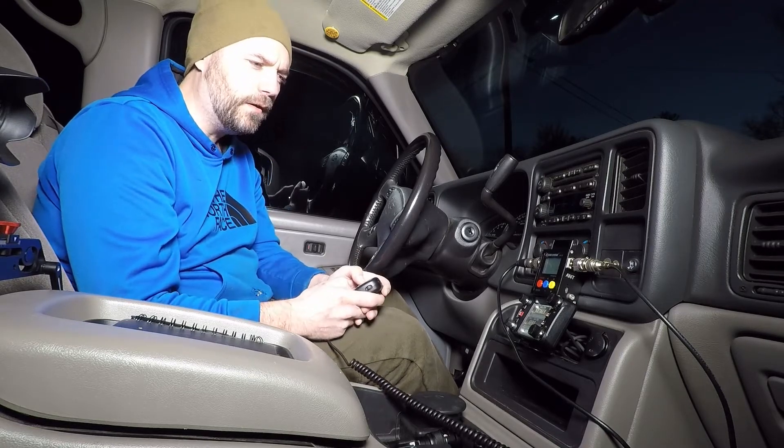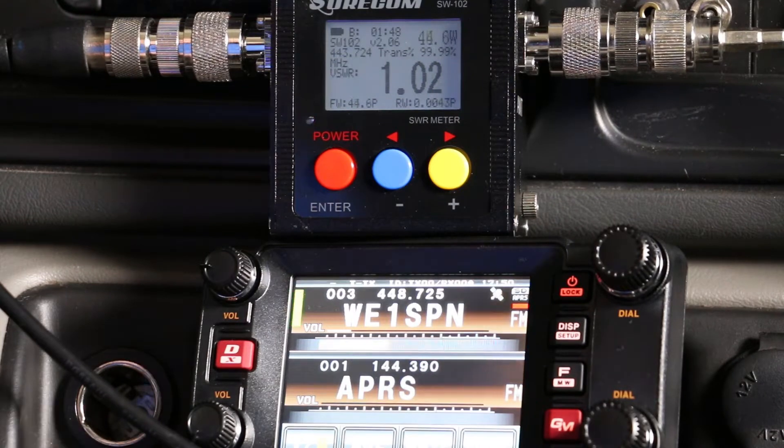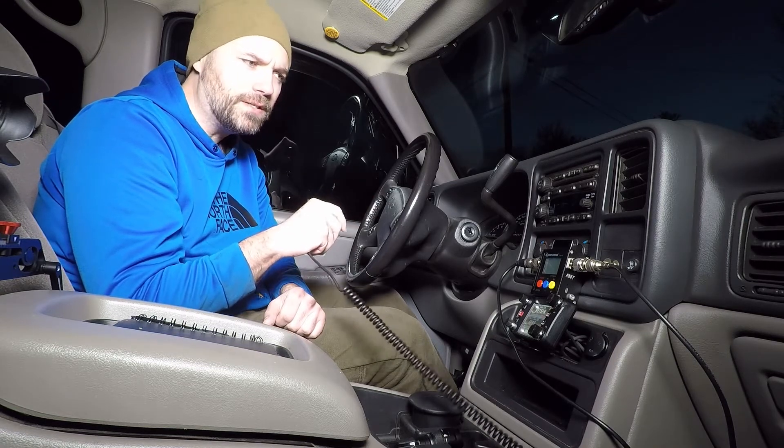Here's my favorite repeater, 448.725. Let's see what we get for an SWR. KC1BXX testing. 45 watts, 1.04. Now that's a little bit less. When I was on my Larson I was getting around 60 watts, and we're getting 45 now. The SWR has increased just a bit.